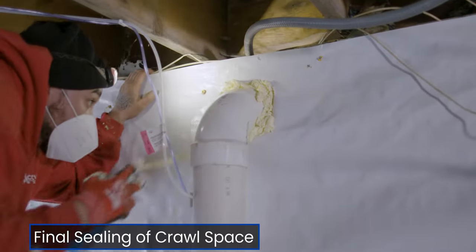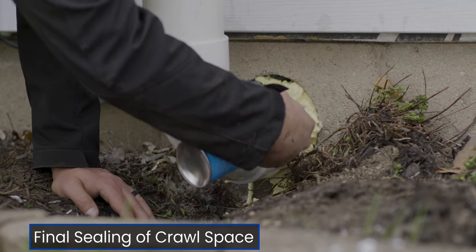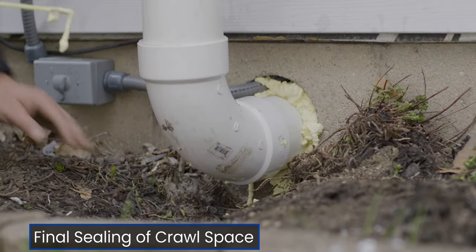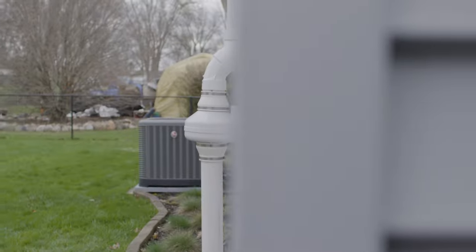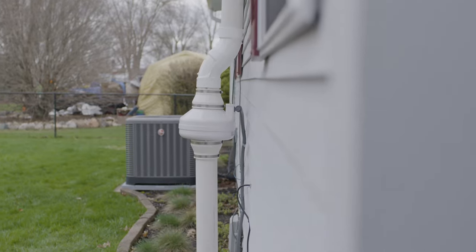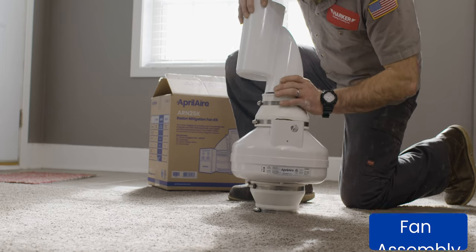Be sure to seal around the pipe where it penetrated through the wall. If installing the fan outside in colder climates, avoid placing it on the north side and consider using a condensate bypass.